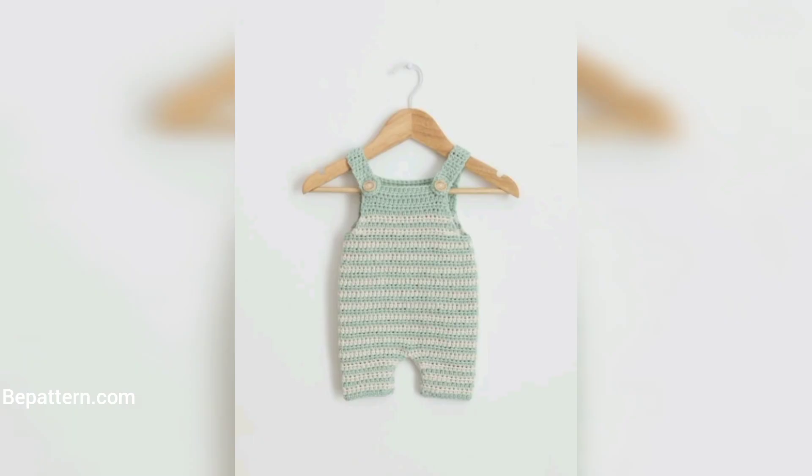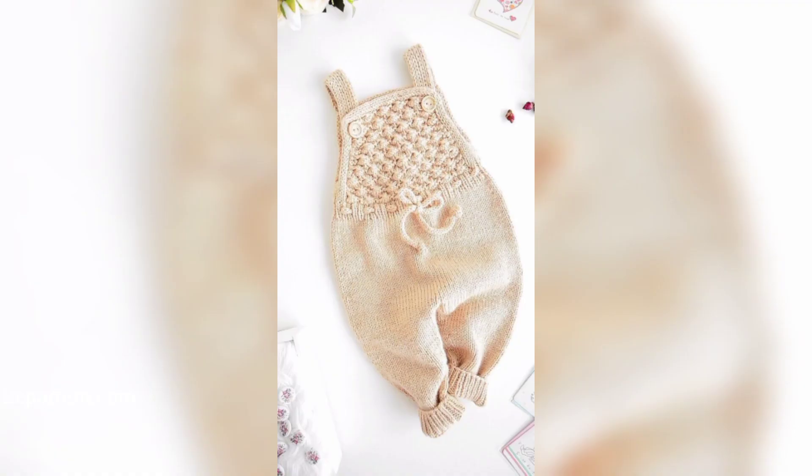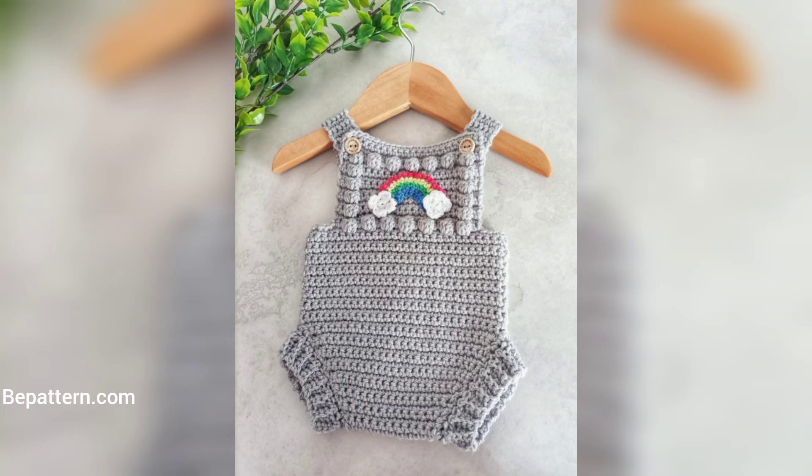This baby romper looks like a lightweight version of a countryside style. It is a simple design, easy to construct, and basic crochet techniques are used, but it gives amazing results and so much comfort to the baby — looking good, feeling good.